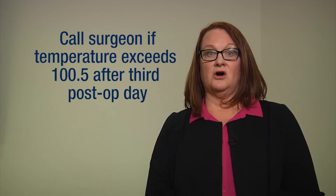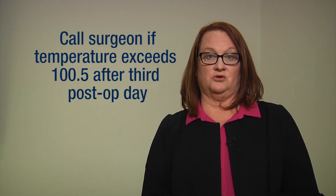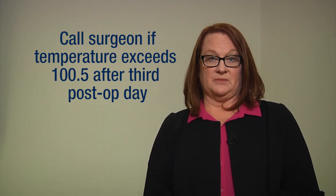Check your temperature if you feel warm or sick, and call your surgeon if it exceeds 100.5 degrees after your third post-operative day.